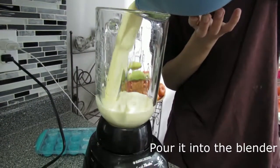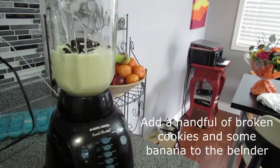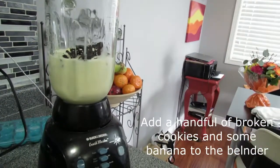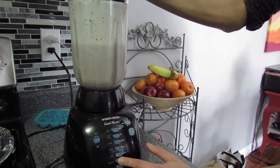Add all the mixtures into the blender. Add some cookies and bananas. Then blend until all of it is combined.